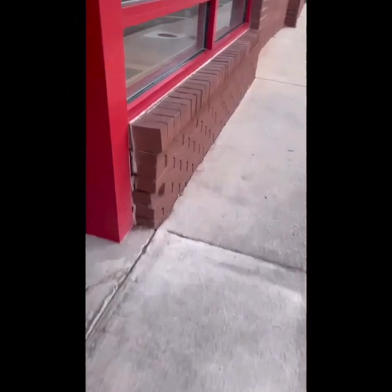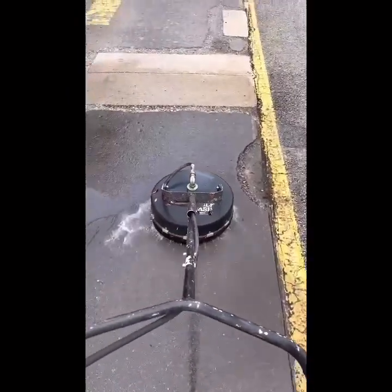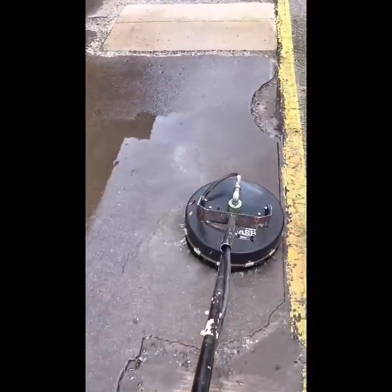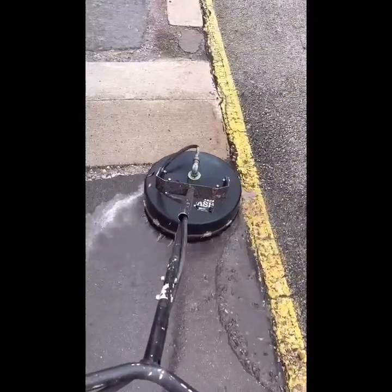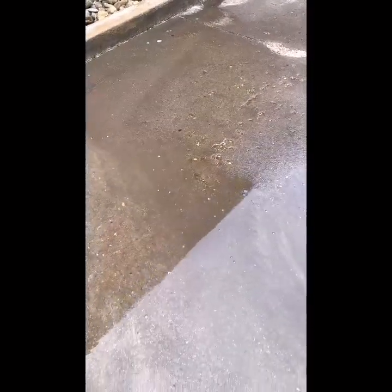For restaurant cleaning you'll need a broom, a hot water pressure washer — and if you don't have a hot water pressure washer, rent one. You'll also need a backpack blower or just a blower, and a backpack sprayer — one of those cheap ones from Harbor Freight. For doing curbs and stuff you'll fly through them.